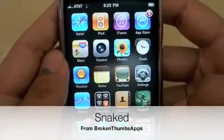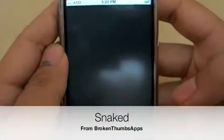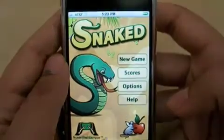Hello, iPhone Nation! Snaked is the first game from Broken Thumbs Apps. Snaked is a challenging new app that takes the old calculator or cell phone game that you played in high school to new heights.